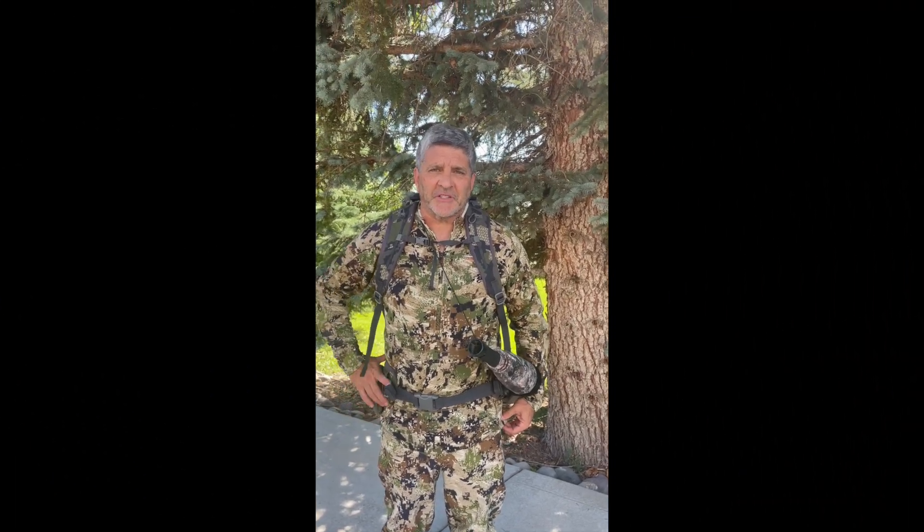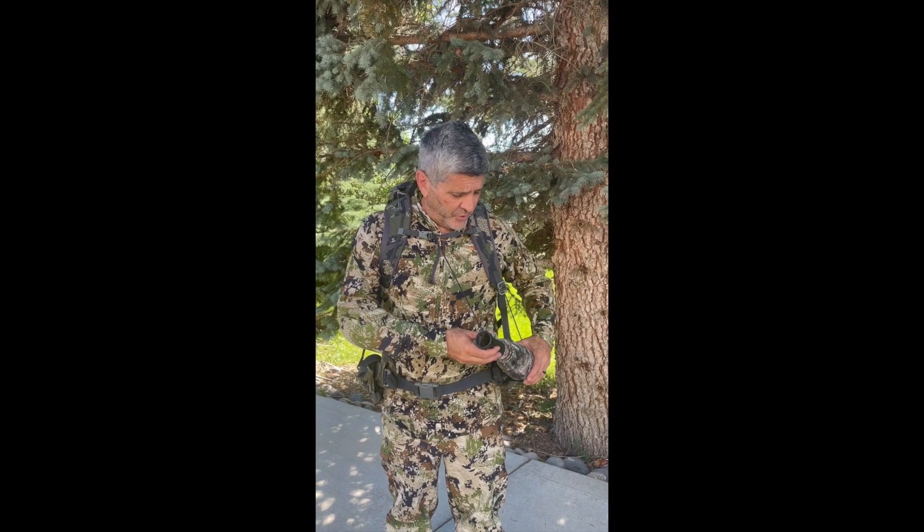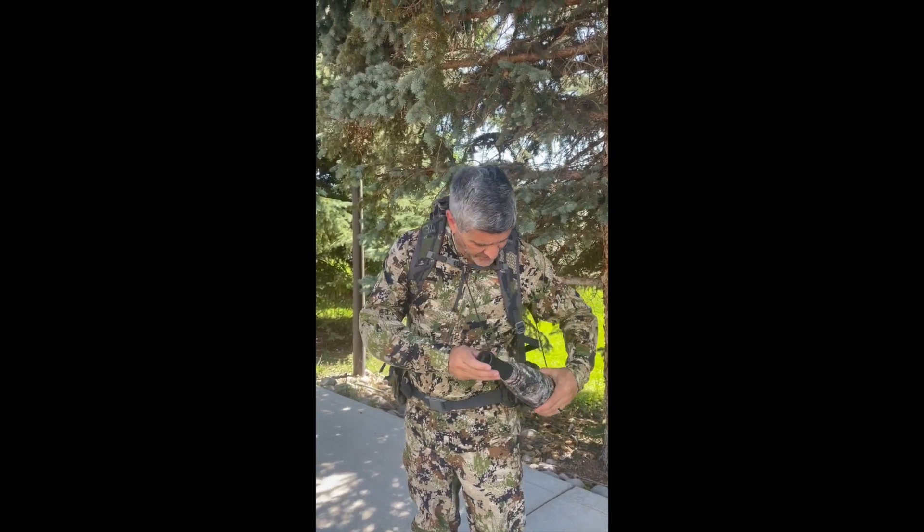Hey, this is Joe from Kenya Ferry Custom Tackle, bringing out our latest creation: the Bugle Buddy. For those of you who elk hunt and do bugle calls, here's my Bugle Buddy.